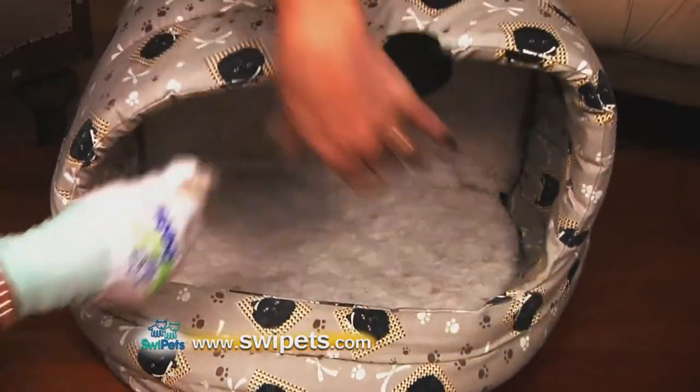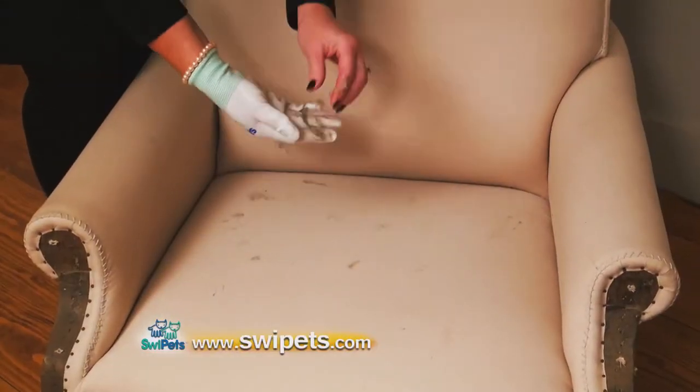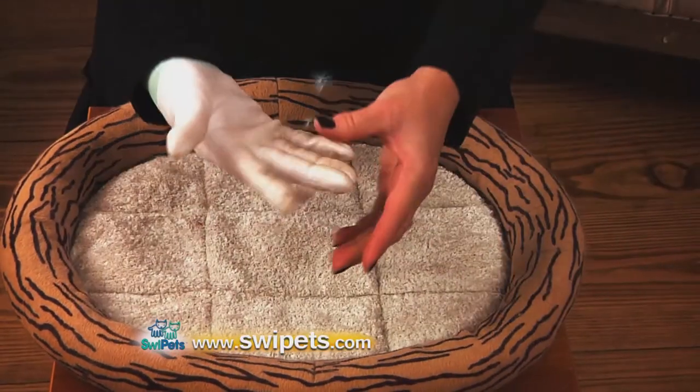And you can even clean those hard-to-reach places like the backs of cushions, corners, cracks, and crevices with just a simple swipe of your finger.